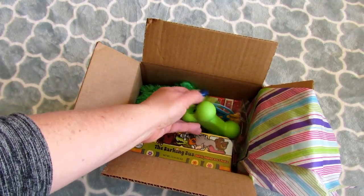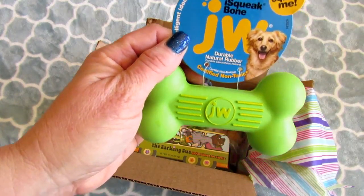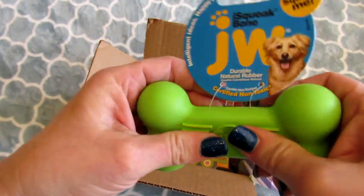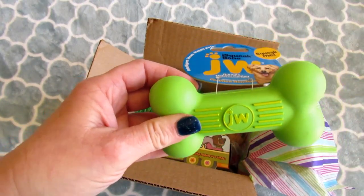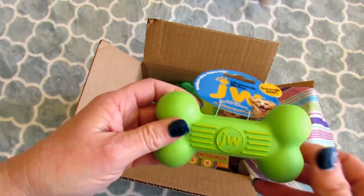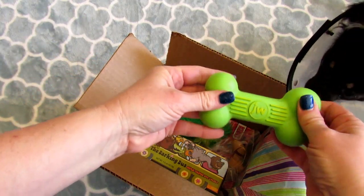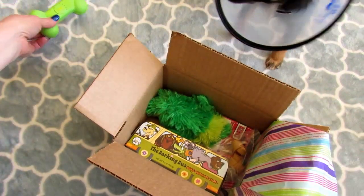The first thing I see is I Squeak Bone by JW. This is just a small pet bone made of durable rubber, and it squeaks. You can't see Evie because she's right off camera, but she looks pretty excited. Do you want this, baby? Let me take the tag off. They don't usually chew on these types of toys too much, but I'll put it over here.